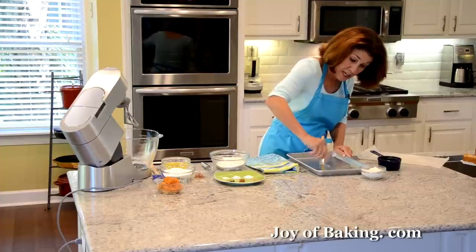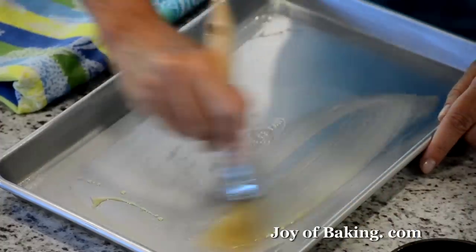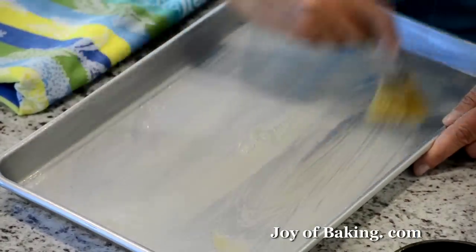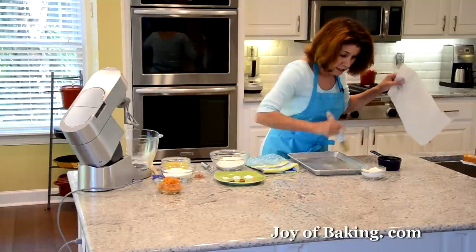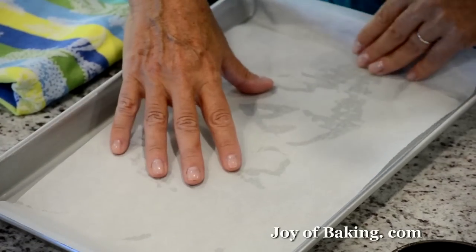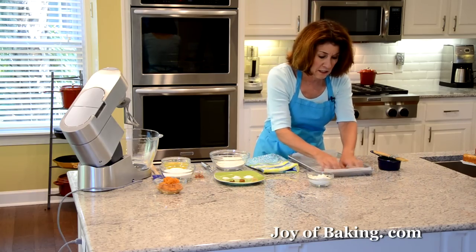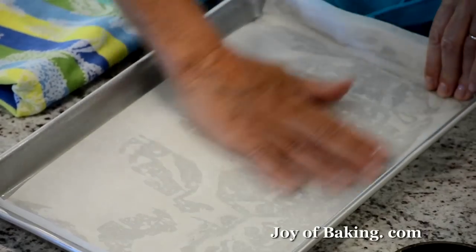I just melt a little butter, and as you can see I'm using a pastry brush. Then what we're going to do is line our pan with a piece of parchment paper like so. I like to have a little overhang because it's easier when we're taking our sponge cake out of the pan if you have a little overlap.